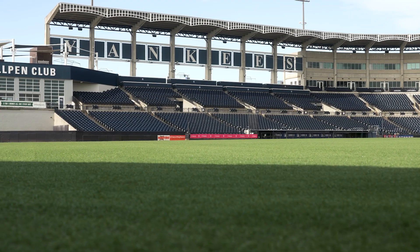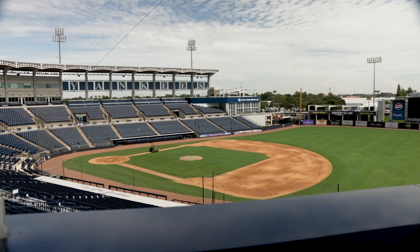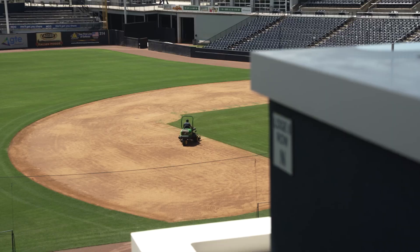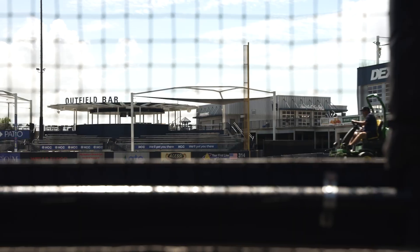Major League Spring Training is what I like to say I'm here for. After that, we go into the Tampa Tarpons — low-A rookie ball, 150 games, 75 games at home. We have Fantasy Camp, we have the Woodstock Classic, we have college games. We play, we fix, we practice, we play, we fix. We have dinner under the lights, circus, wrestling — whatever they choose to put in here, and I'm expected to fix it all.